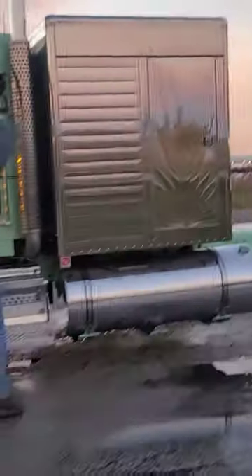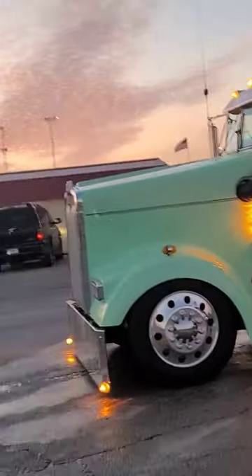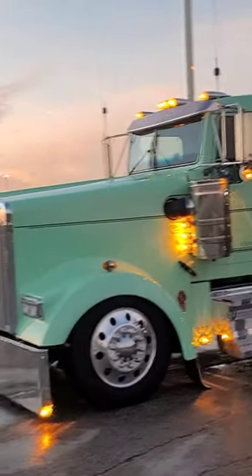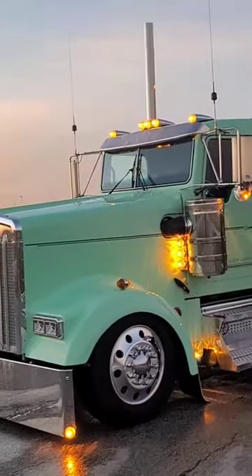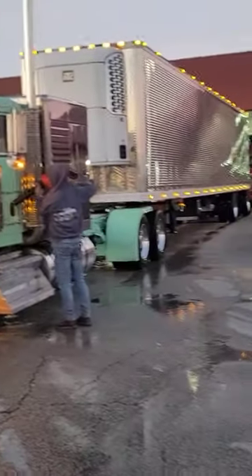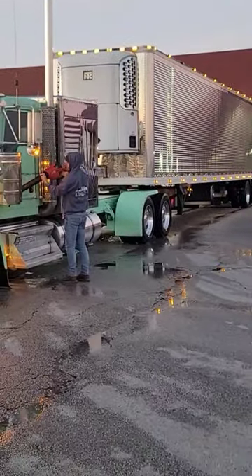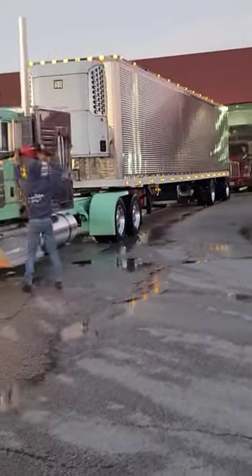You'll get really bad dirt streaks otherwise. I love how that black glass looks on the front of that truck. Yeah, it looks good.